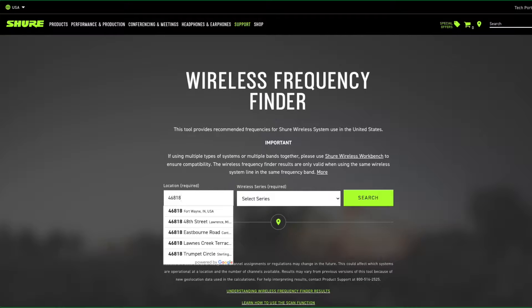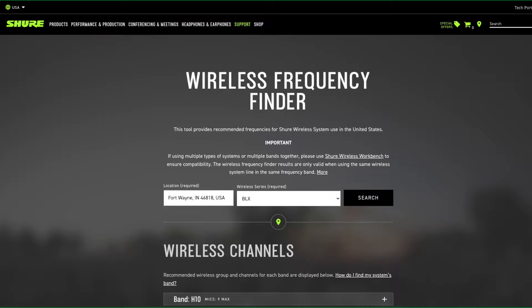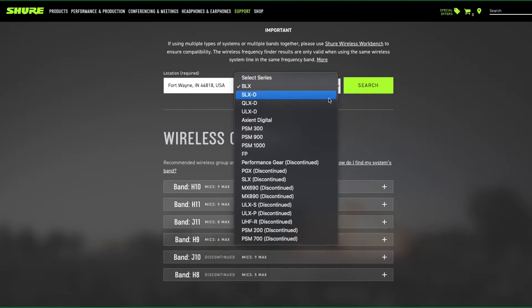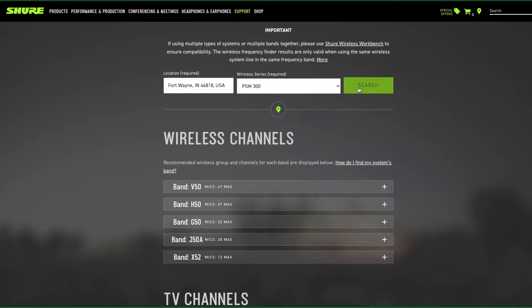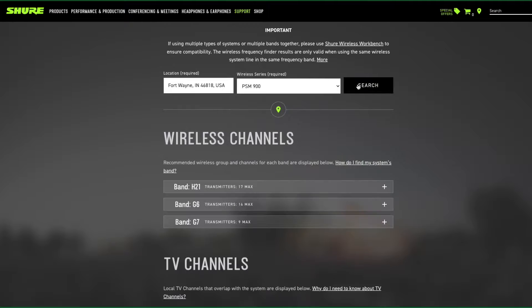Before we start, if you haven't purchased your first wireless system yet, I highly recommend you go to the Shure Wireless Frequency Finder. Here you can do searches in your town, city, or state to see which frequency band will give you the most available channels in your area of performance. Always plan for a few more channels than you need so that you have backup frequencies to avoid interference.